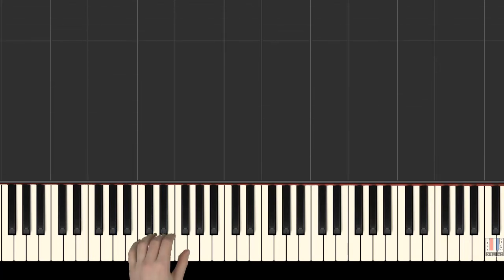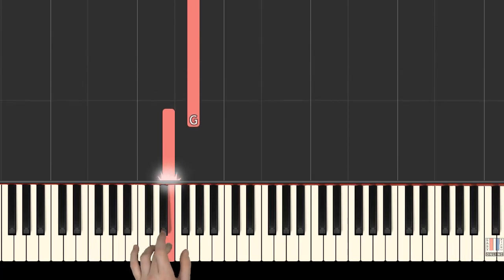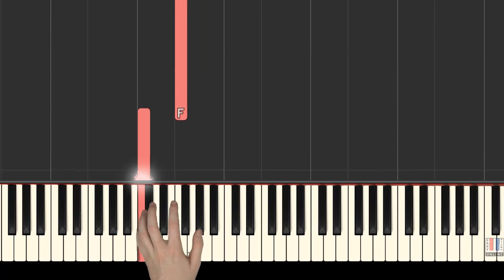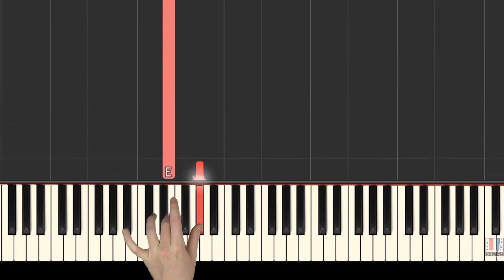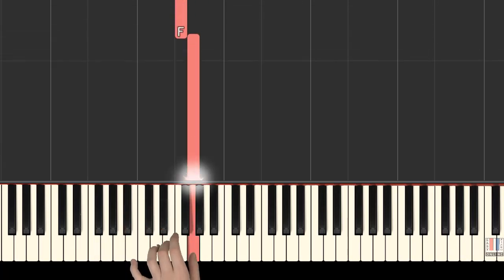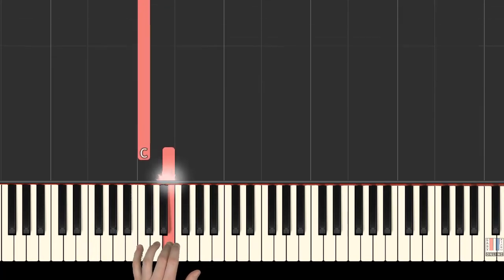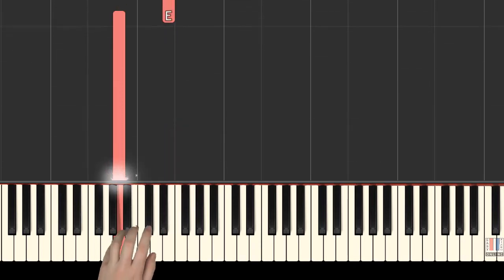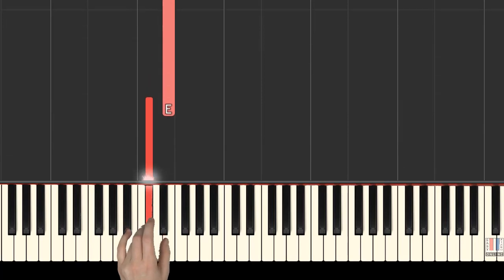We will now look at the left hand. Left hand begins with 5th finger on C, 3rd is on E, 1st is on G, 5th on C, 2nd on F, 1st on E, 5th on E, 5th on C, 1st is on E, 5th finger plays A, 1st on E, 4th on C sharp, 1st on E.